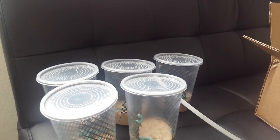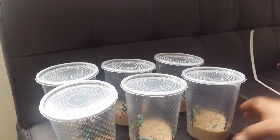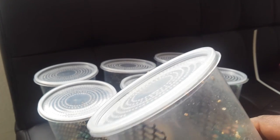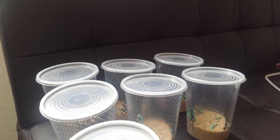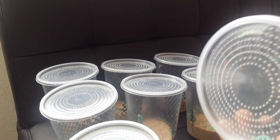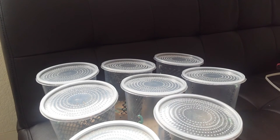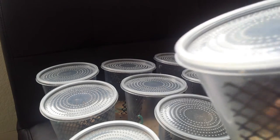I'll be feeding these to my females before and after they lay eggs to make sure they hold on some of that weight and keep hydrated. My girls seem to love them a lot. I'm feeding them to the males too, but these are primarily for the females during their time of being gravid and laying eggs, just to give them some weight and calcium. I think hornworms are probably the top in calcium along with super hornworms.